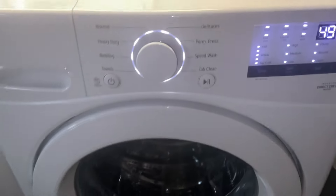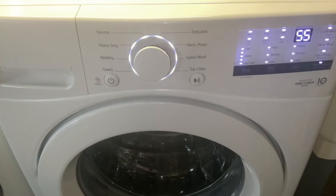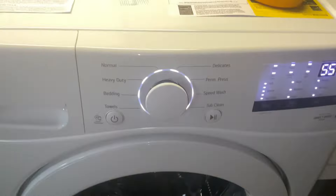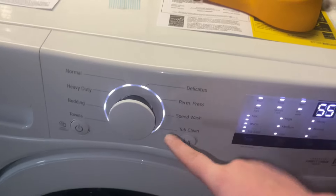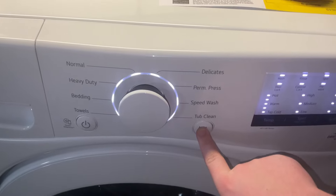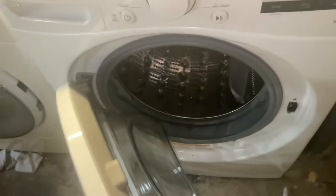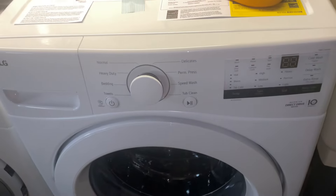Let it drain. After the water is drained, the next button press will turn off the machine and you are complete with service mode. And that's it — that's service mode on an LG front load washer WM3400CW. Thank you all for watching.